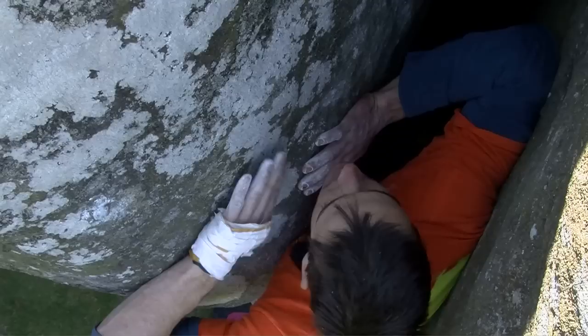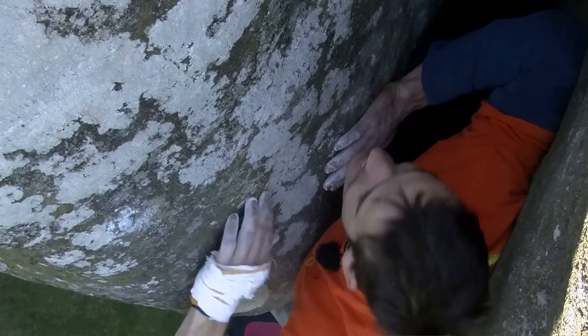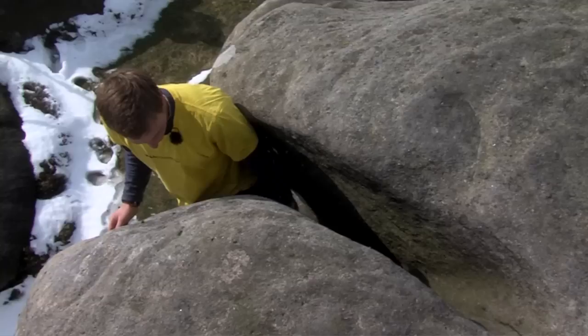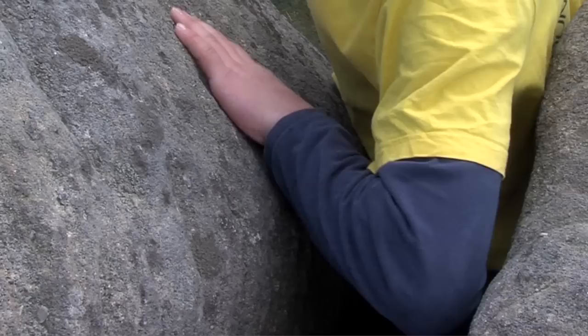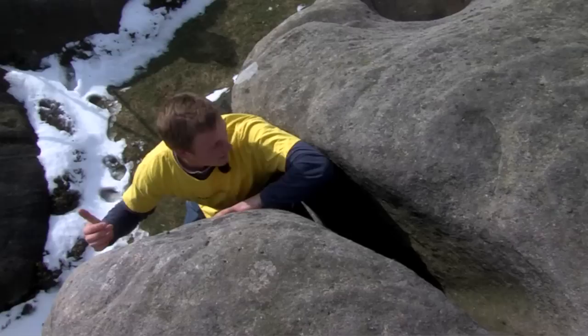When the crack gets too wide for hand stacks, you can use a combination of arm bars or chicken wings. In most cases, arm bars are used for upward progress in off-widths and chicken wings are used for resting. For a chicken wing, you want your palm on one side of the crack with your fingers pointing downwards, and the back of your tricep against the other side with your elbow pointing towards the sky — giving you a natural locking action.